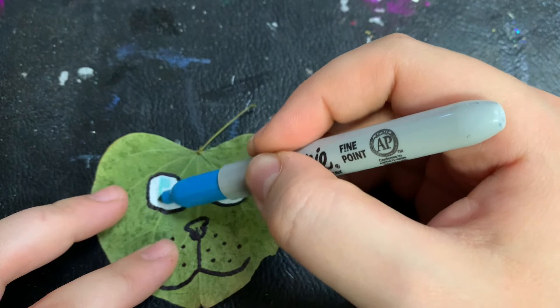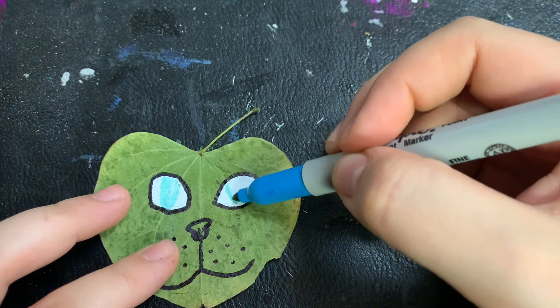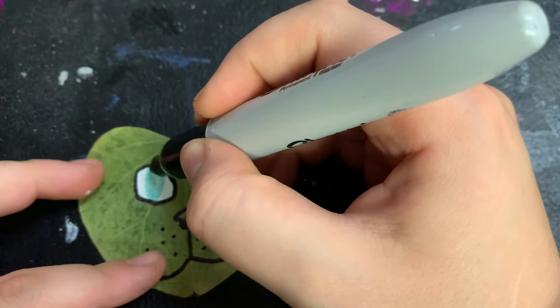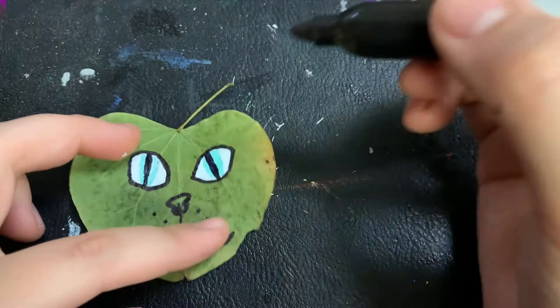With the eye, start from back to front. First, color in the iris of whatever eye color your critter is. Then, using black, make the pupil of the eye. And now add the light reflection.